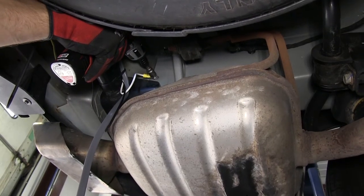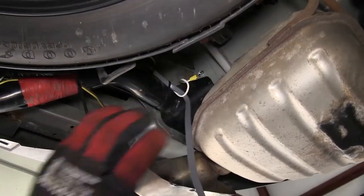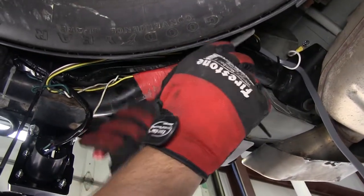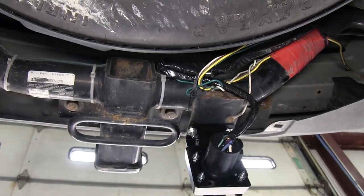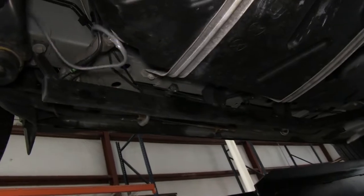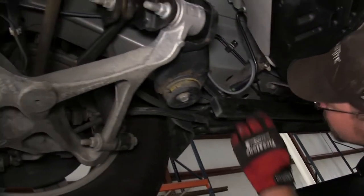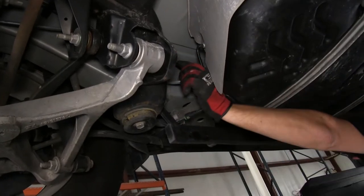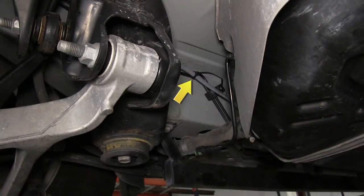To ground the white wire, we'll simply use a self-tapping screw and attach it directly to the frame. Now to clean up our install look, we'll go ahead and take a pair of side cutters and cut off any excess from the zip ties securing the wire. Now we're ready to go ahead and start routing our wire to the engine compartment. When routing your wires, it's highly recommended to stay away from excessive heat such as the exhaust, or moving components such as the steering or suspension that can harm the wire. As we route our wire, we'll also be securing it with the black zip ties.